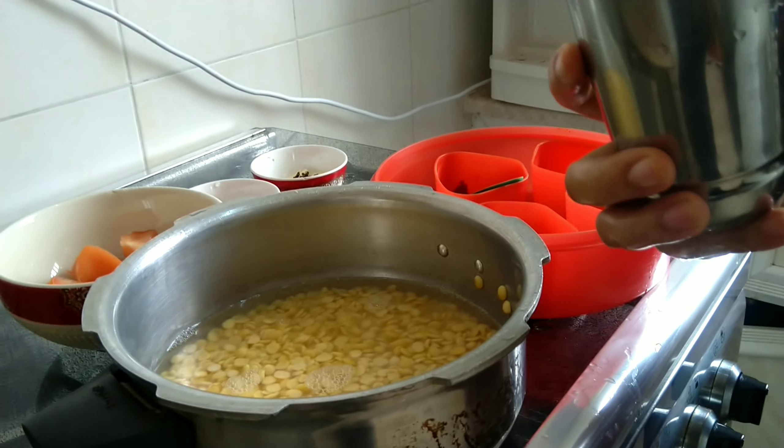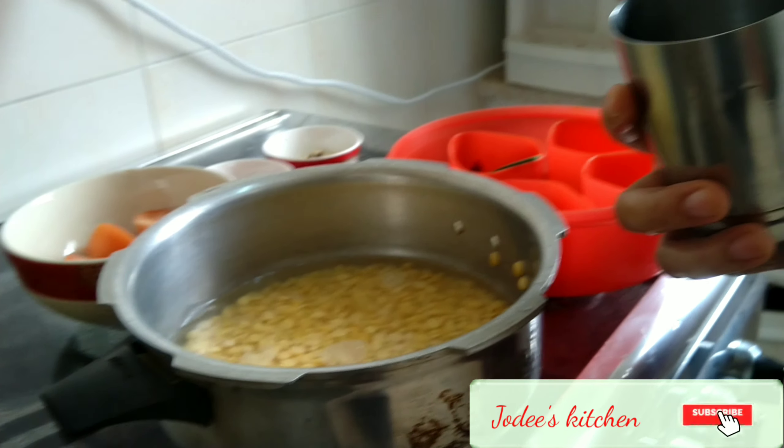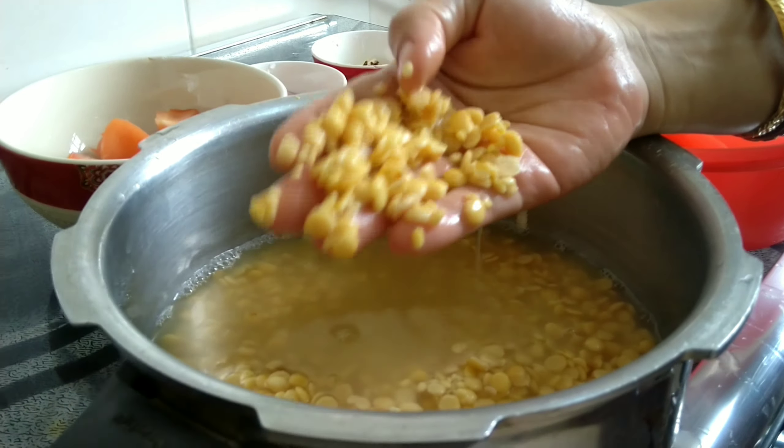I am going to put 1 glass of vinegar. I am going to cut this tomato. Now we are going to cut a large size tomato.